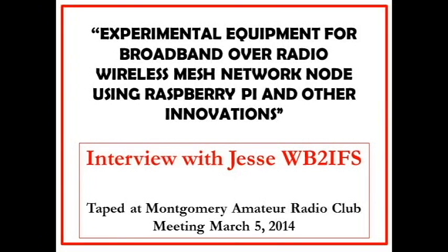Welcome to an interview with Jesse WB2IFS about his experimental wireless mesh node. This is very valuable information, so let's get started.